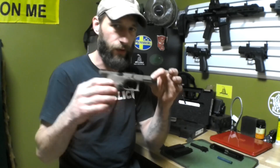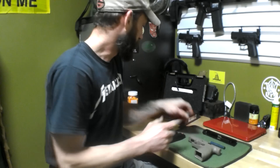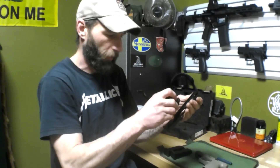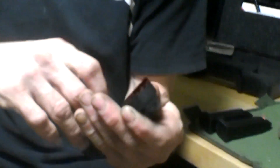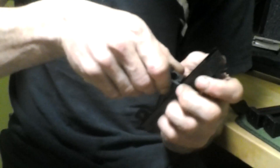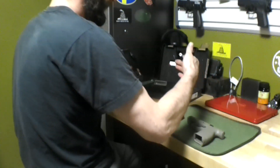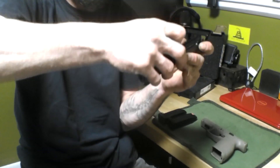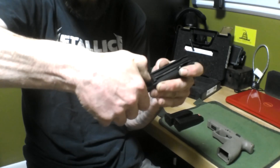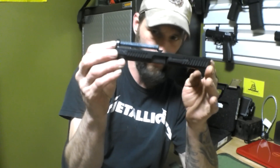All in all, this gun is my EDC gun — that's what I carry every single day. What I'm going to do is reassemble the gun. Hold your slide upside down, easily put your barrel back in — just like that, it fits flush right there. Then take your guide rod, put the big end right there in the hole, give it a little shove, and there's a groove — I'll show you how that fits.